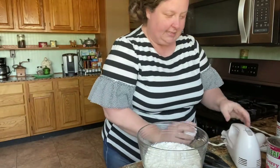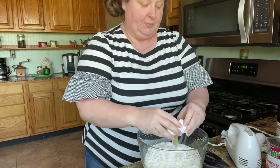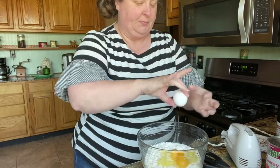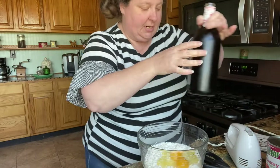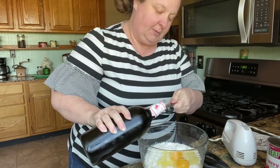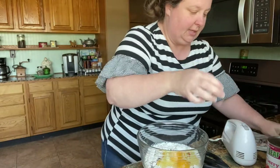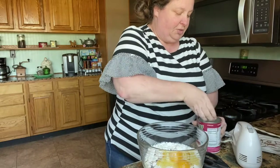And then two eggs — I just usually use large because that's usually what we always buy. And then we're gonna do a teaspoon of vanilla. I'm using real vanilla from Mexico. Here in Texas we're close enough to get that. And then a can of our strawberry pie filling — that's where you get the pie.